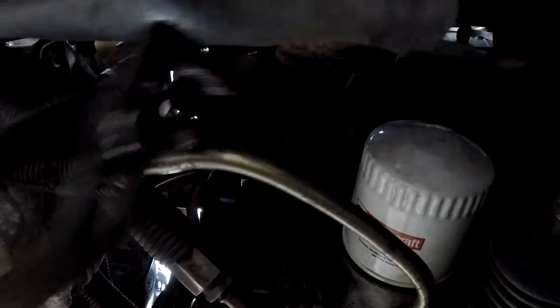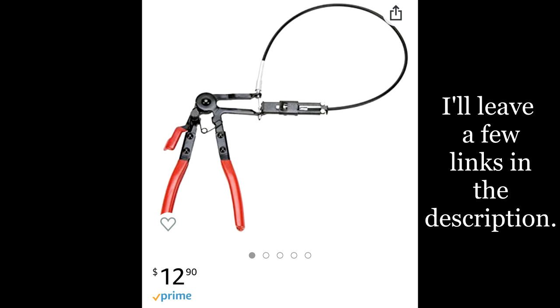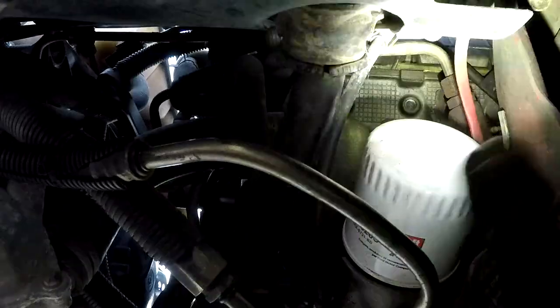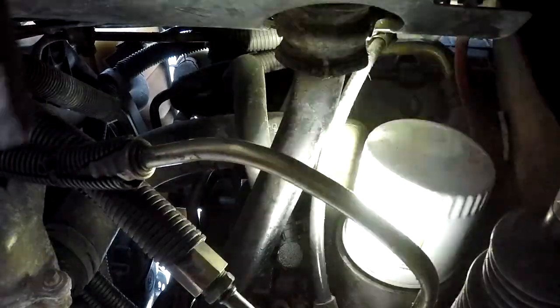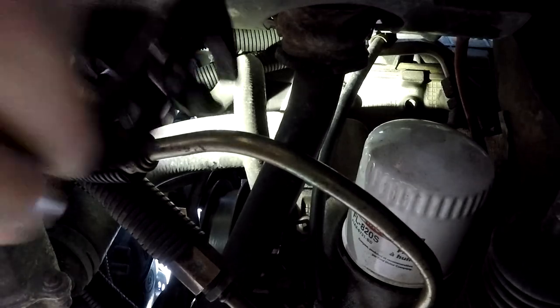Oh, I miss summertime. And then when it gets to summertime, I'm going to be like, man, it's hot, I miss wintertime. It helps if I have the proper tools, and I don't have the proper tools. Let me post my flashlight up somewhere where I can see what's going on. Hey, that looks like a good spot, actually.